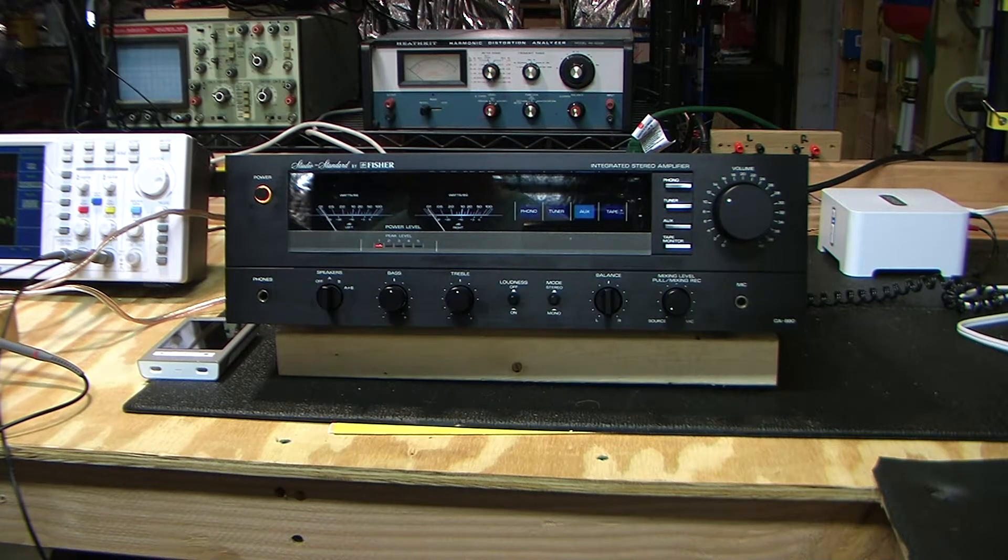I'm back with another video regarding the Fischer CA-880 integrated amplifier. I had previously made a series of four videos that were really quite unintended. I had purchased this amplifier along with its matching tuner and cassette deck from eBay, and the seller alleged that everything was in working order. When I unboxed the amplifier, it looked nice, but it had a problem in that one channel was intermittent — it would go from not working at all to working with distortion.